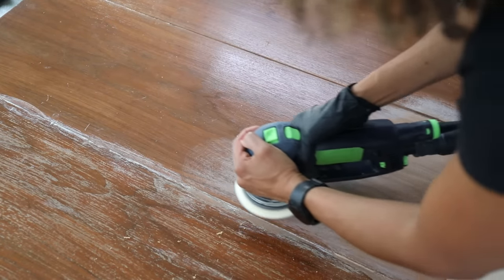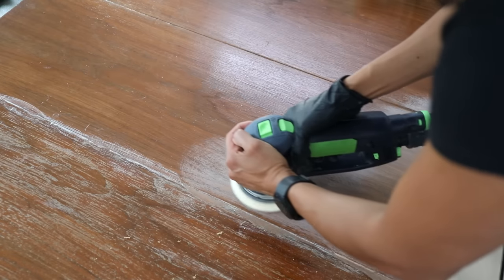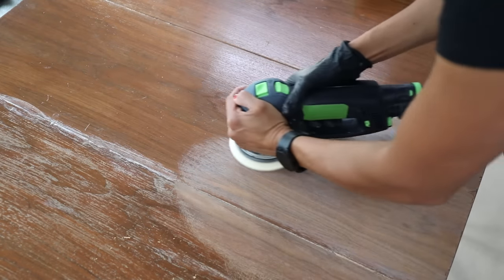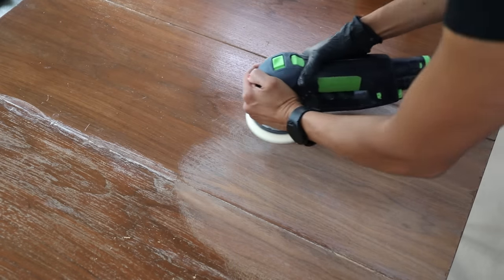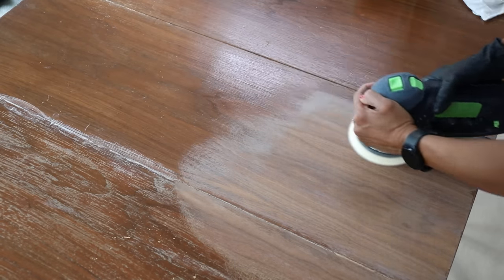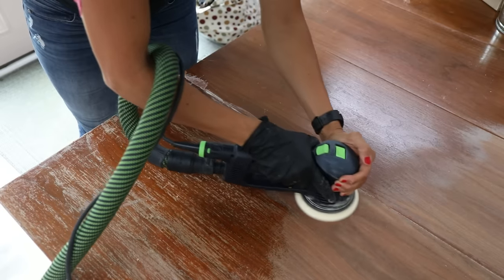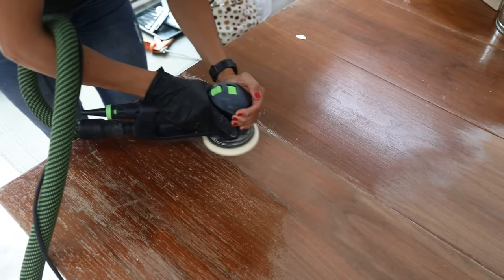When you're done, discard the stripped material into a box and call your county to find out where you can recycle it. You can also use a sander — I tested a section using 40-grit sandpaper on my orbital sander on the aggressive setting to see how that would work.